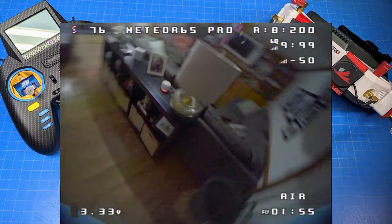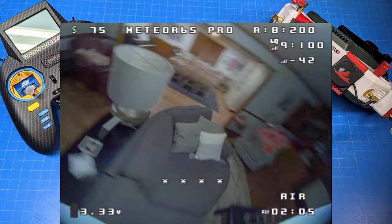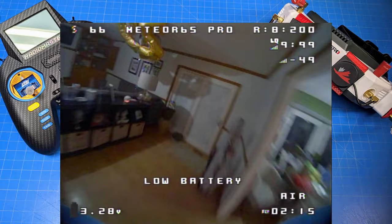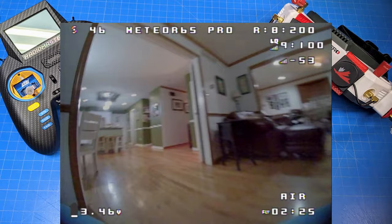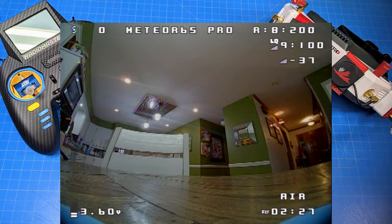I want to be clear in case anybody skims through: is it important to see whoops fly outside? I'll probably do it when I can, but should I hold up a review for a couple of weeks waiting for the right conditions? We had a lucky warm break — it's just unfortunate we had birthdays and family hosting going on. You can see the battery is right at about 3.5 volts per cell when we come in to land — we only got 227 seconds in that particular run going pretty all out, but the battery recovery is back up to 3.61.